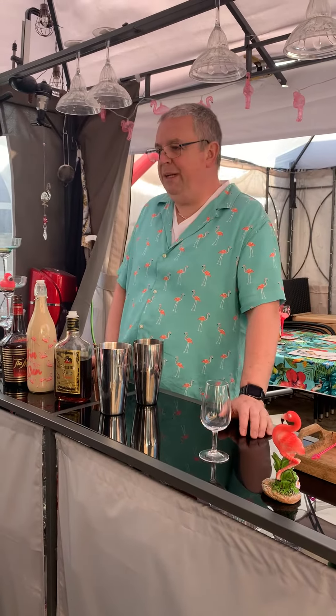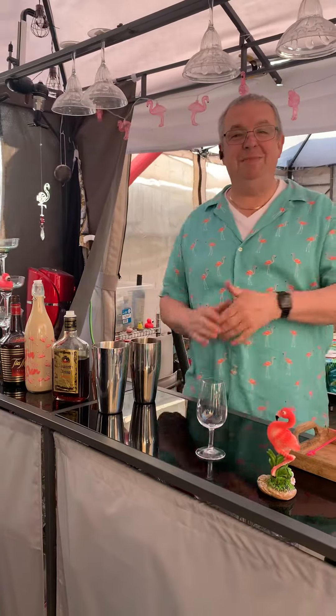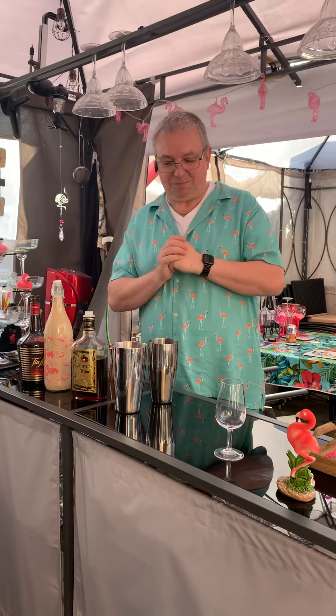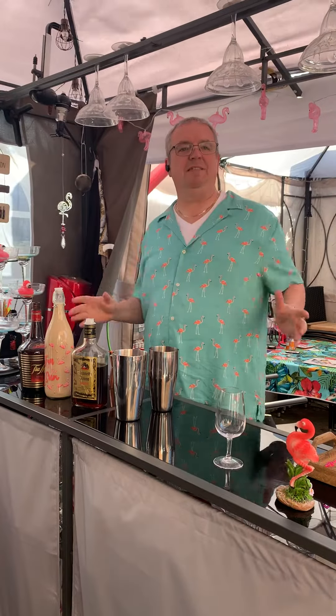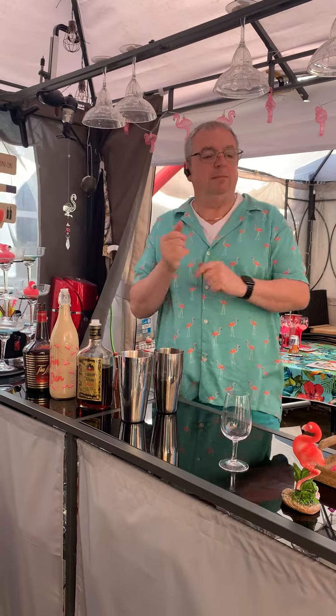Good evening and welcome to the pink flamingo. Nice little cocktail now, and this is trying to use up some of the things you've got left in your cupboard. At Christmas we all buy the alcohol, put it in the back of the cabinet and forget about it. I'm trying to use up some of them now.